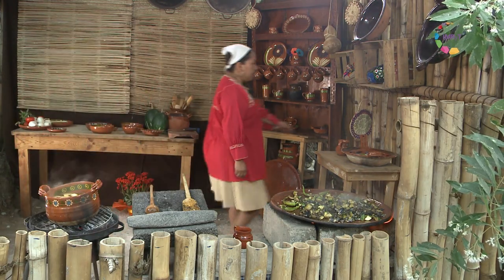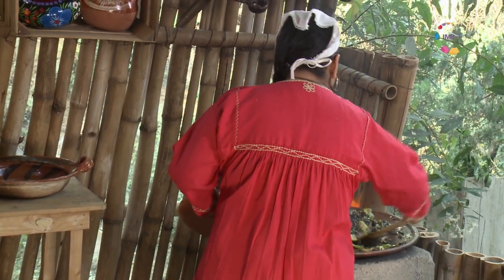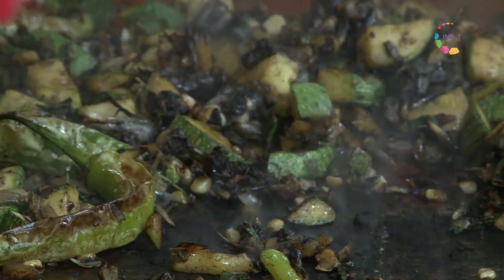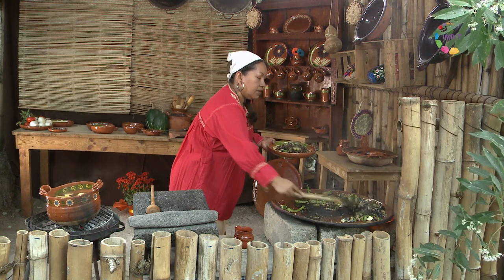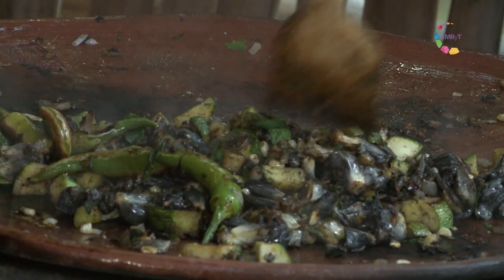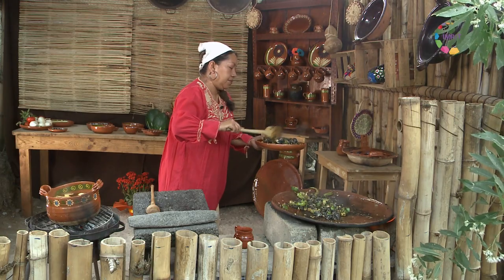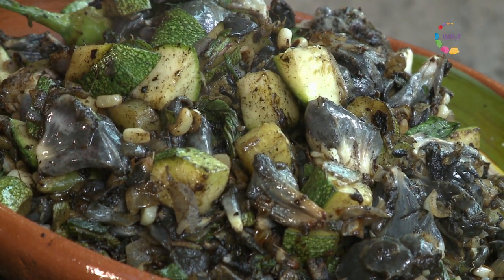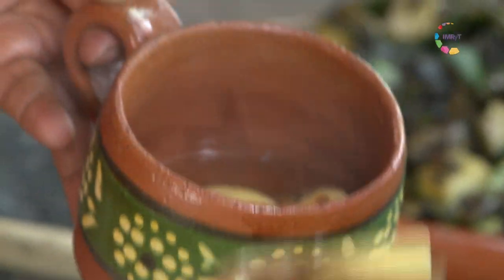Entonces vamos a sacar ahora nuestro tepet, listo para la tepechitlacua, que es la taquiza. Muy, muy asadito. Los tepet podemos elaborarlos con distintas verduras criollas en diferentes épocas del año. Vamos a servir también nuestro ponche con chichiguas de guayaba, que también tiene un aroma delicioso.